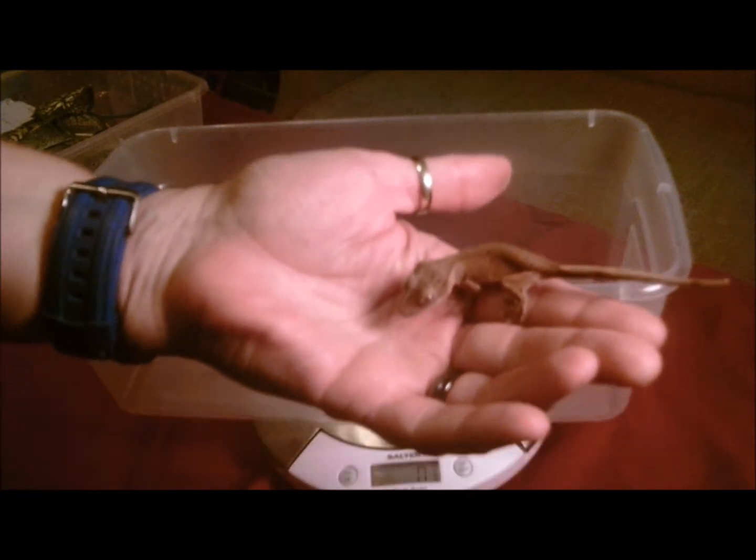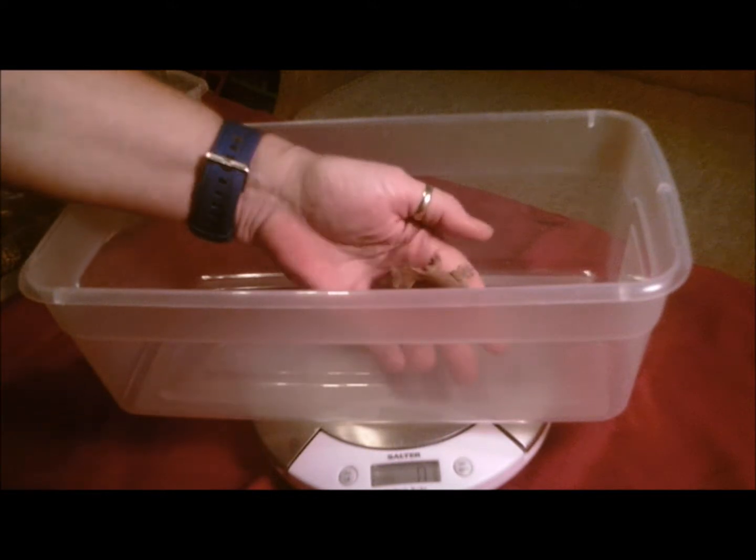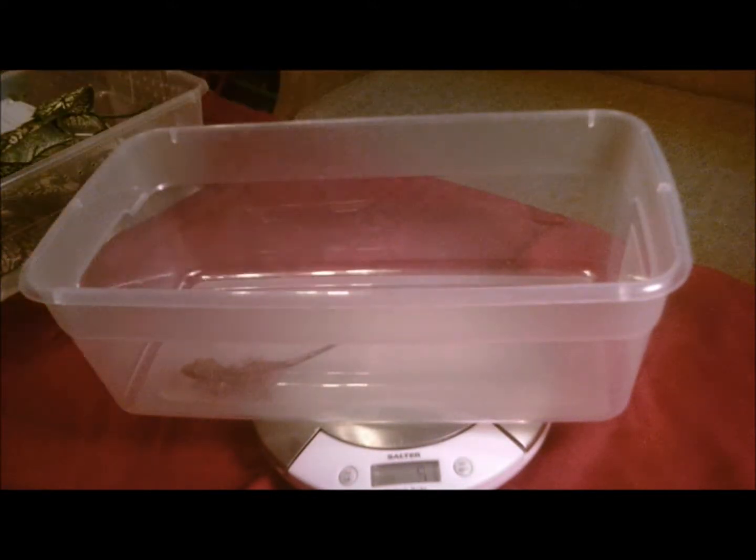This is Jordan. He was my first baby. And we're going to see if we can get him in here to weigh him. He is at 5 grams.